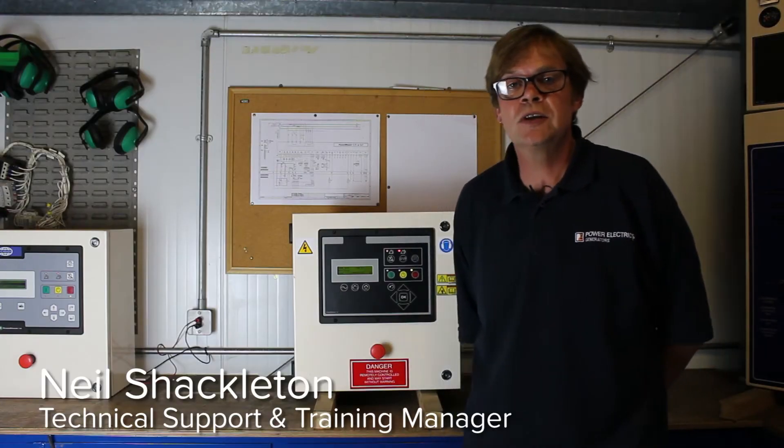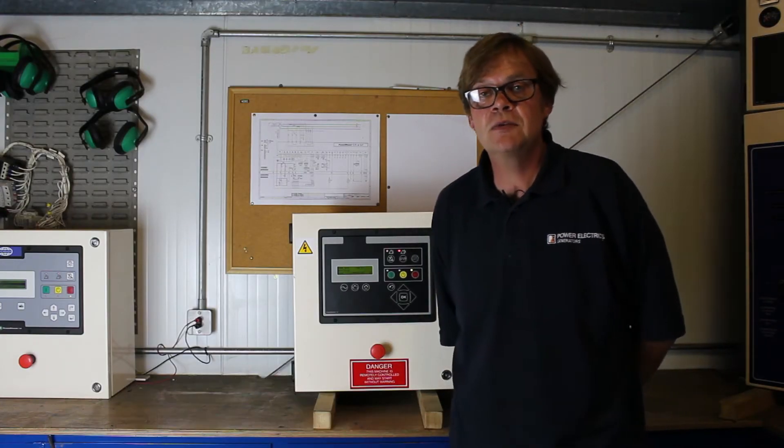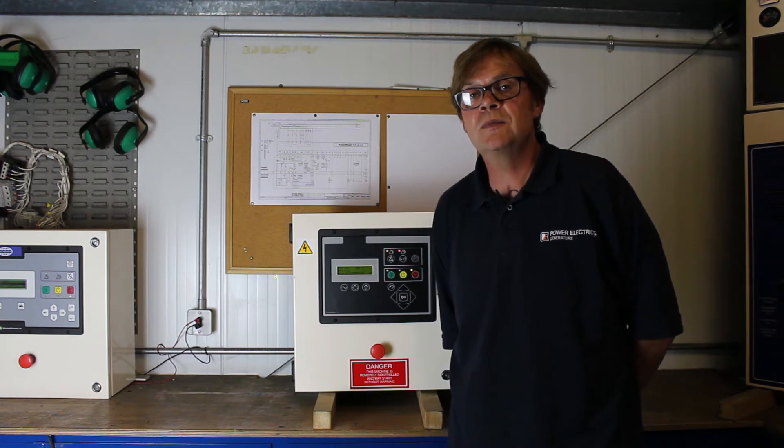Hello, Neil Shackleton here, the technical water training manager from Power Electrics. Today we'll be showing you how to start and stop the Power Wizard control panel.